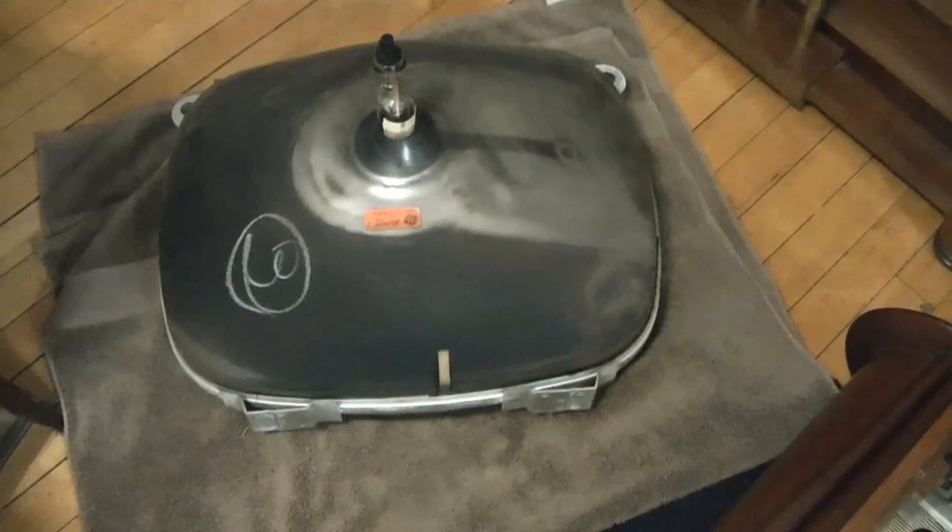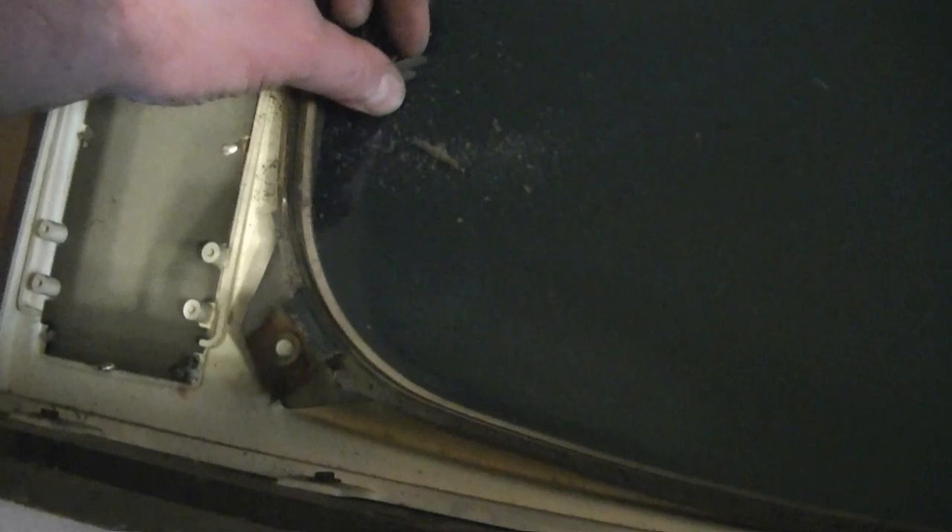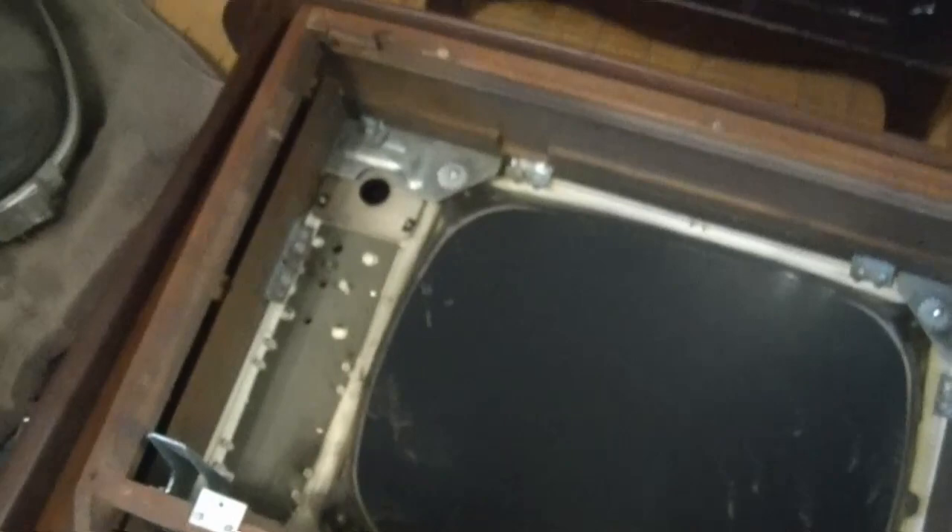I finally got it out — not the kind of thing I want to be doing every day. There's plenty of crud to clean out. Apparently there was foam around the outside at some point; it's completely disintegrated. I think I'll get the vacuum cleaner for that.